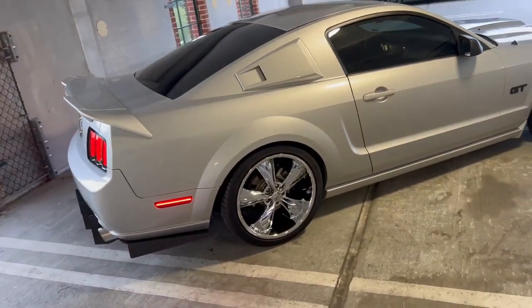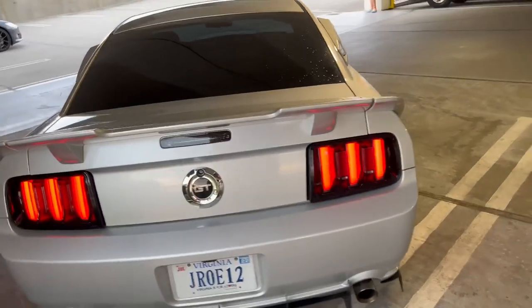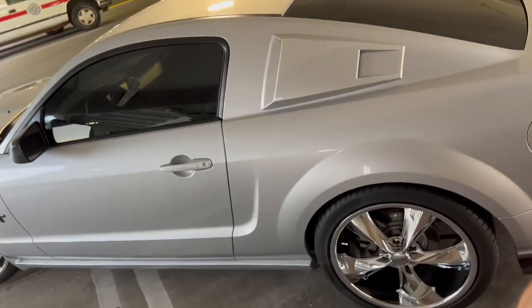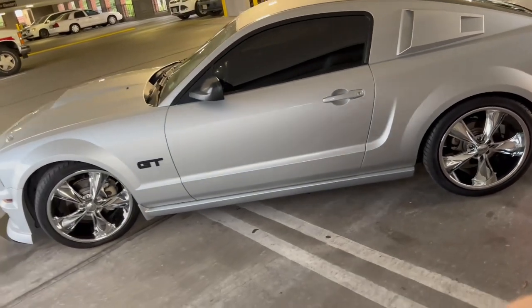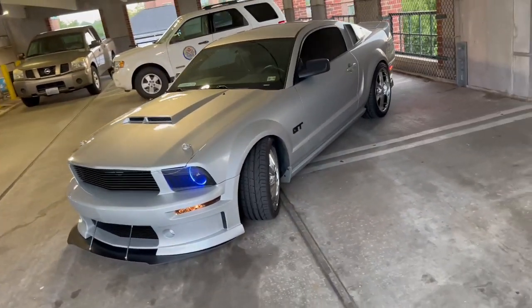The only performance upgrades I've done so far is the JLT Series 3 Cold Air Intake with the 93 Bama Race Tune. Got the Pacesetter Off-Road X-Pipe along with the SLP Loudmouth Axle-Back Exhaust. I also have a Hurst Short Throw Shifter.